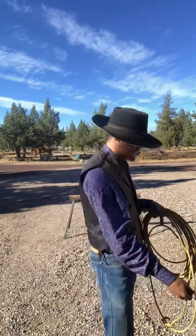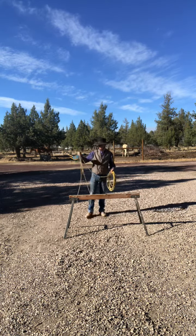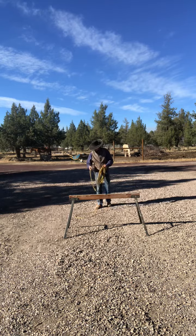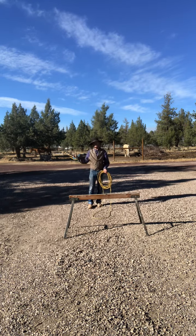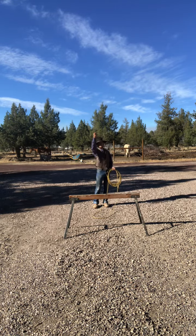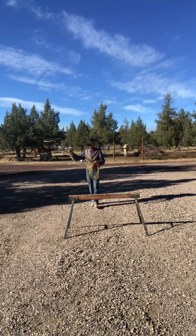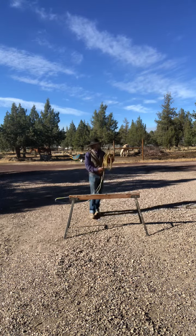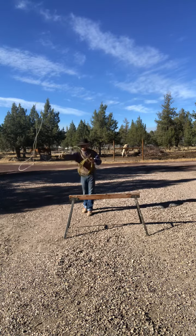The first way you want to learn this shot is gonna be by splitting the loop. If you don't know what splitting the loop is, I'll make another video on that. It's a sidearm swing and a palm-up release, almost like screwing in a light bulb, with the loop going up and down. You want to keep that loop open — sidearm swing.